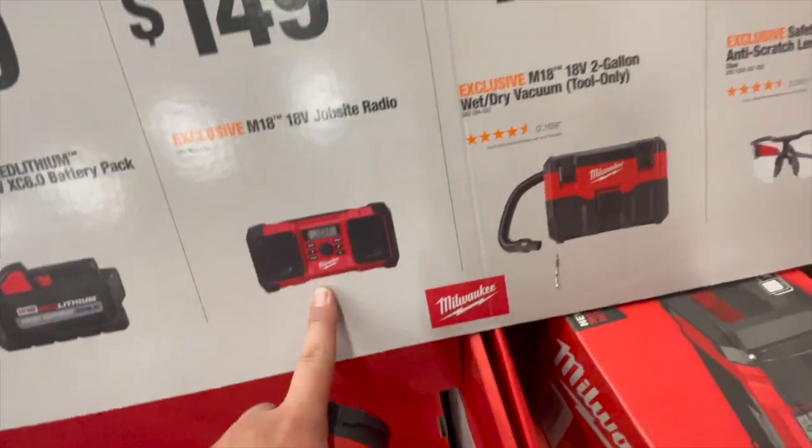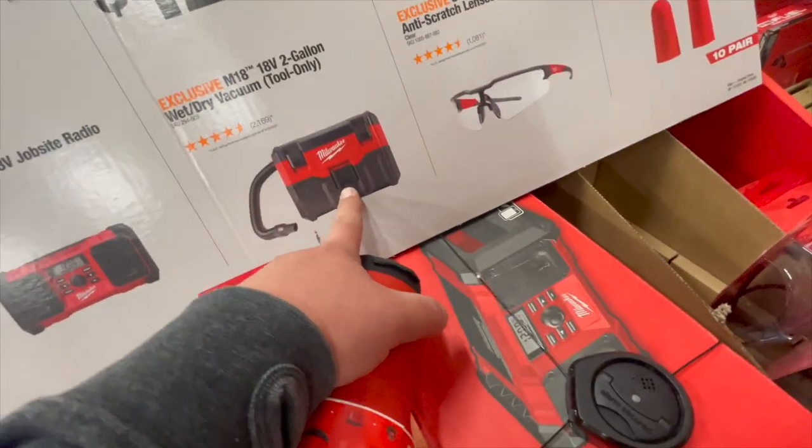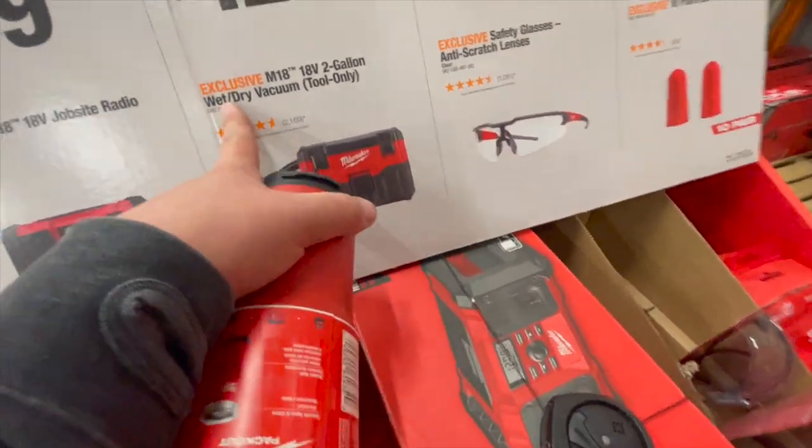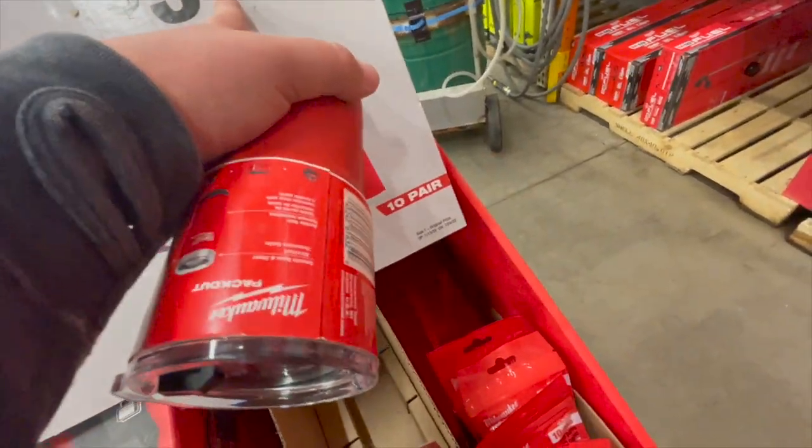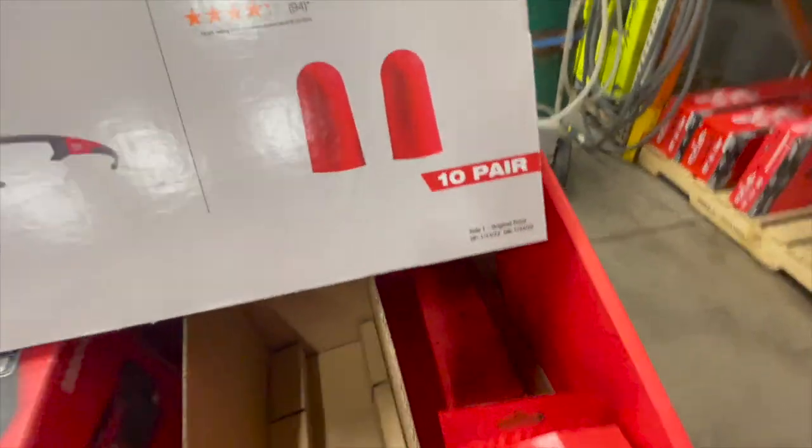$149 for the 18-volt job site tool. $129 for their M18 two-gallon wet/dry vac. $7.87 for safety glasses and $3.97 for earplugs — 10 pairs.